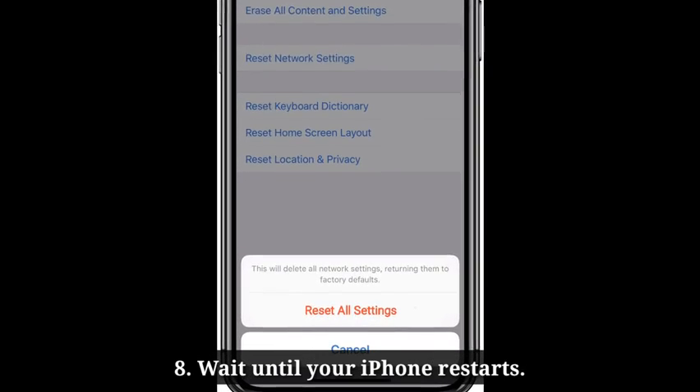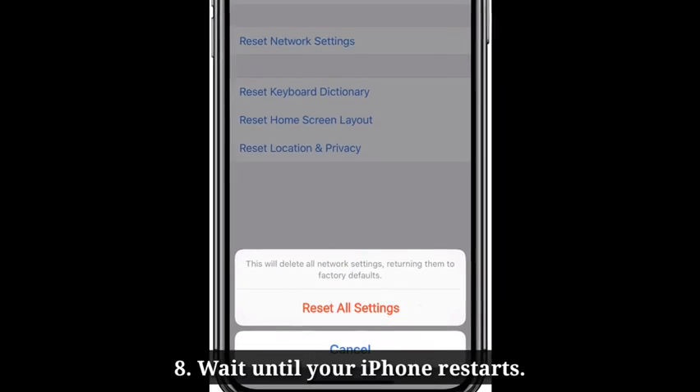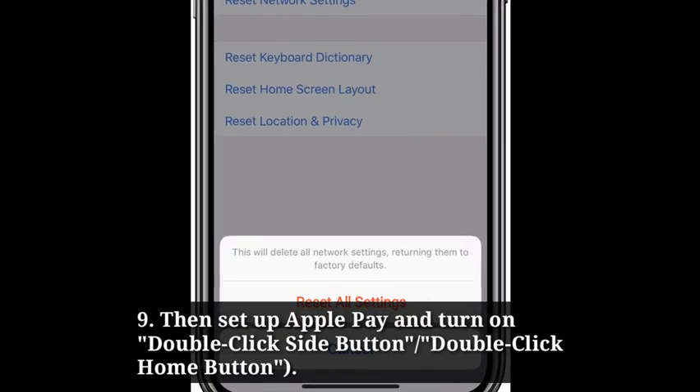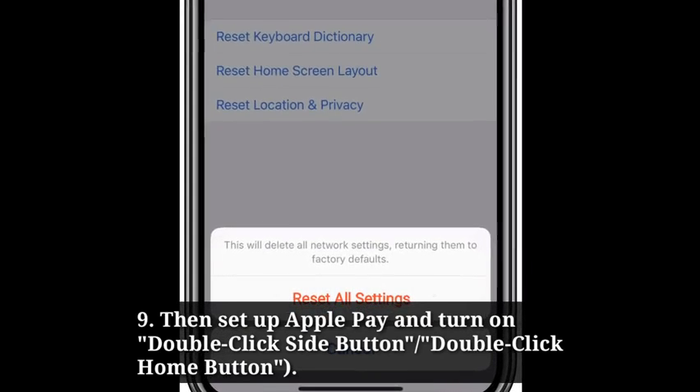Wait until your iPhone restarts. Then set up Apple Pay and turn on double click side button or double click home button.